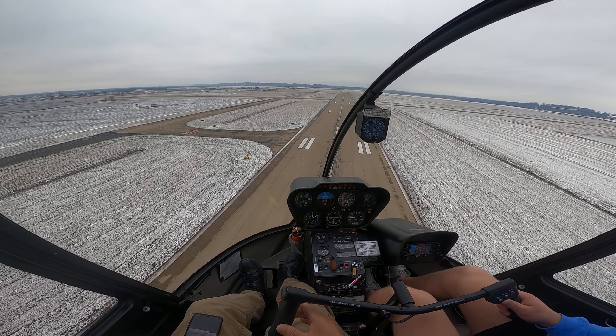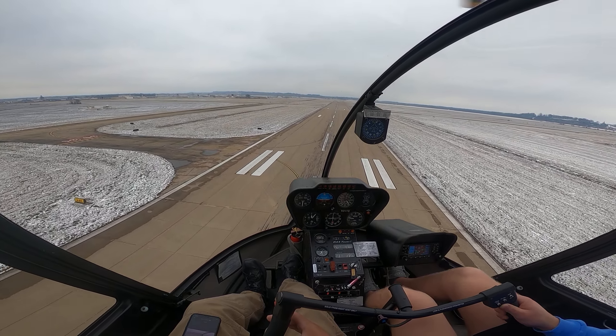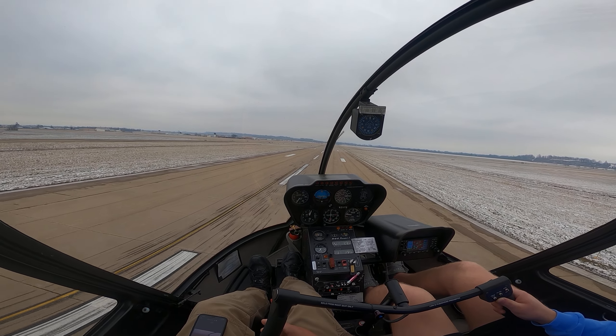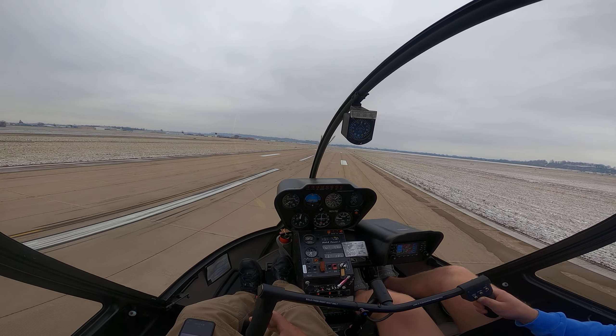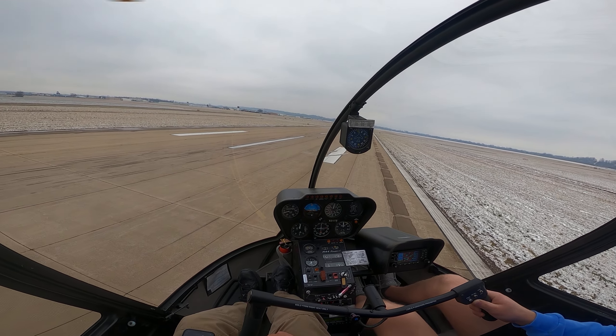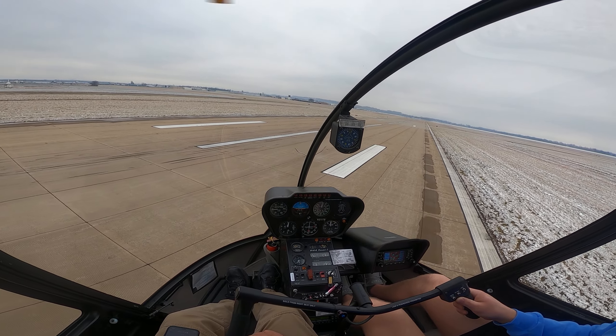Out the window. Keep it coming down. Let's start a flare right about here. Now that's — there you go. Just hold that flare. Now up on the collective. Bring in your left pedal about now. There you go. Good. Still on the right side of the runway for quite a bit.